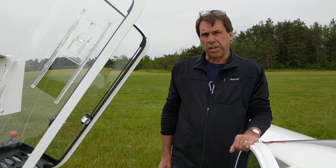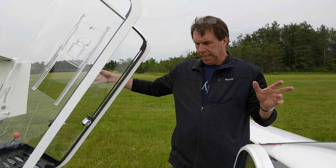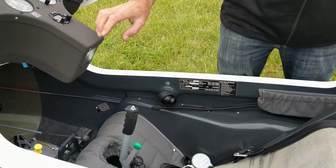Hi. There's another thing that you should be aware of with the new K21Bs that we just got. There is a situation where you can do damage to the bottom of the instrument panel. Here's the situation.